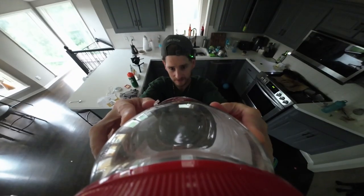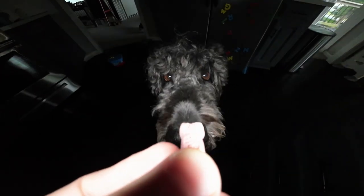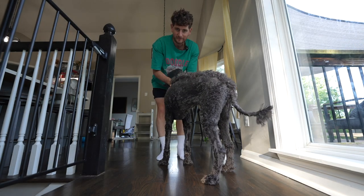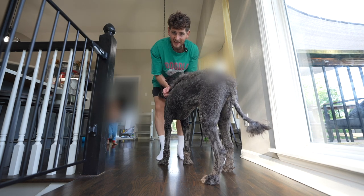You want a treat, Duda? This is Duda. Say hello, Duda. She's got a lovely mohawk at the moment, but every morning I give her a treat before I go to the gym. Now, I'll be away for the next few days, so I thought let's make some nice healthy treats.